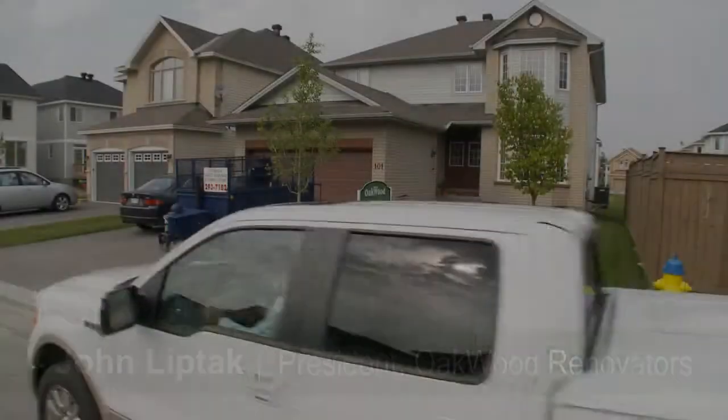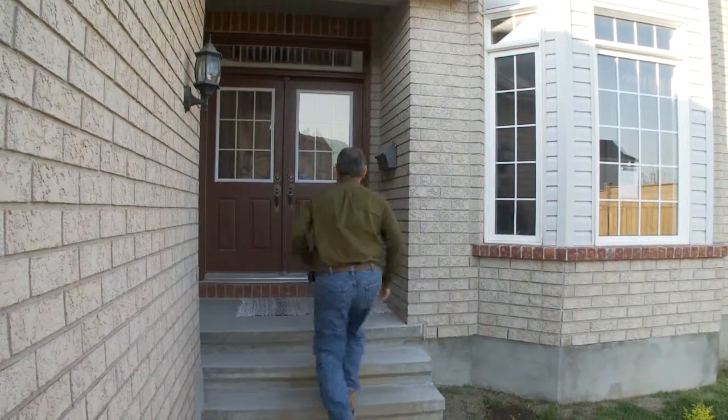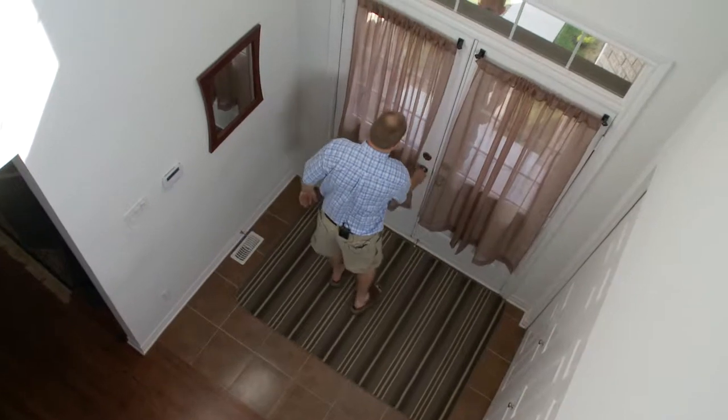Homeowner Matthew Belfoy called us when his renovation project went seriously off the rails. We asked Matthew for permission to film before and after shots to highlight what can happen when you pick the wrong renovation company. Poorly executed renovation projects shed a negative light on the whole industry and can easily be avoided.